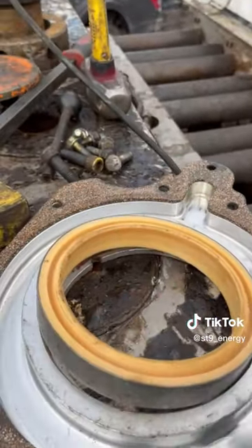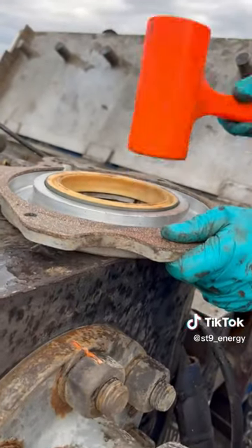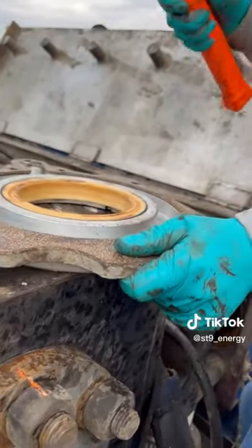When you install the new seal, the larger lip faces towards the power end with the smaller lip facing towards the fluid end. Tap it in with a dead blow hammer to seat it inside the housing.